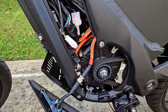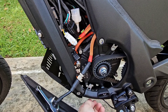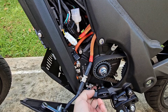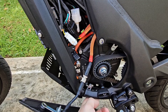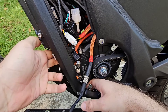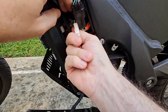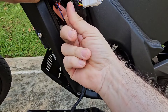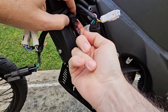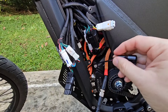Now we need to search for the cable of the side stand sensor, which starts over here. You can follow the cable — there might be some zip ties that you need to cut. There's one here, so make sure you cut the zip ties so you can trace the cable. Here we have the connector — it's a three-pin triangular connector. We remove the connector and now we have the side stand cable free.